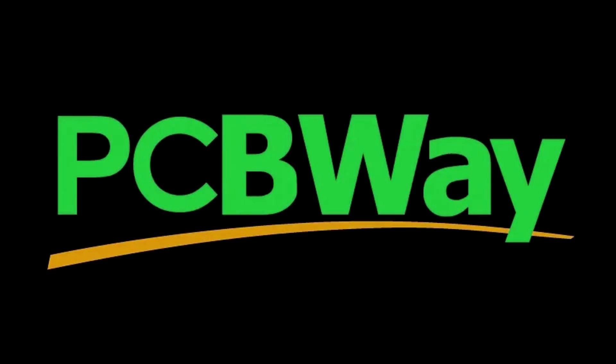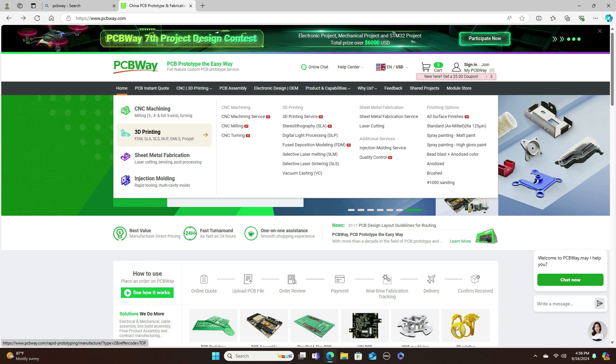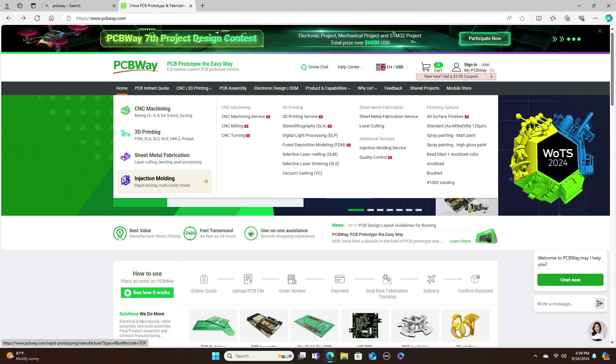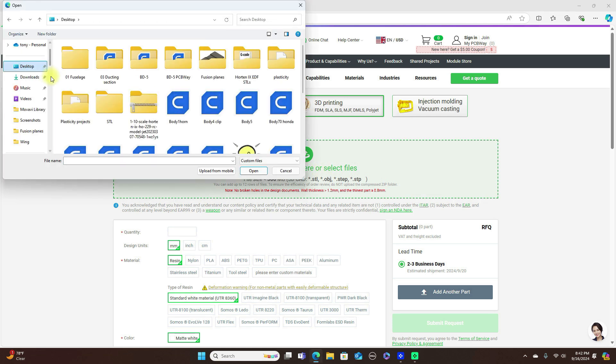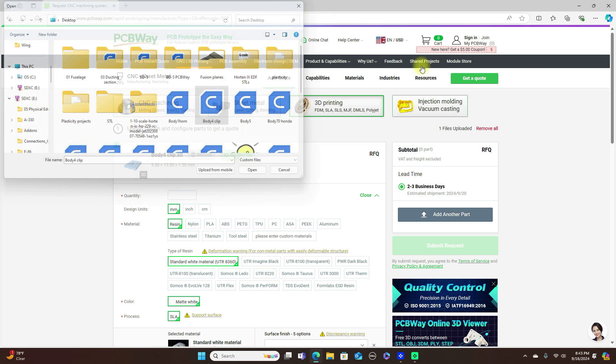This video is sponsored by PCBWay. PCBWay is your one-stop shop for rapid prototyping — from 3D printing, CNC machining, sheet metal fabrication, injection molding, to electronic PCB design and manufacturing. PCBWay has globally competitive prices. To get an instant quote, sign up for an account and drag and drop your file. You'll get an instant quote, and in two to three days you'll get a firm quote. For your 3D printing or other rapid prototyping needs, check out pcbway.com.